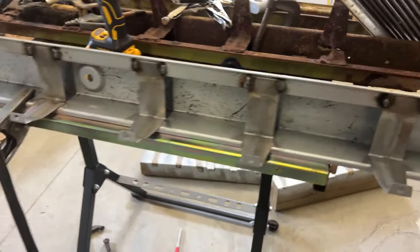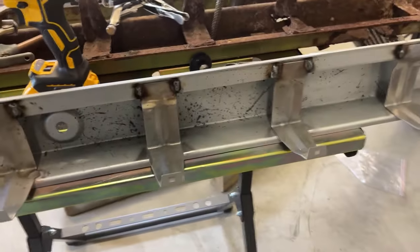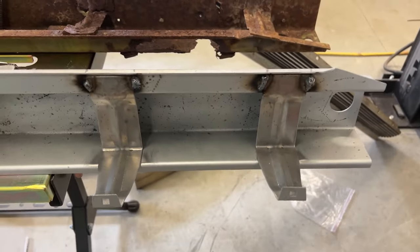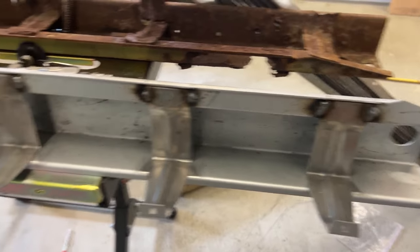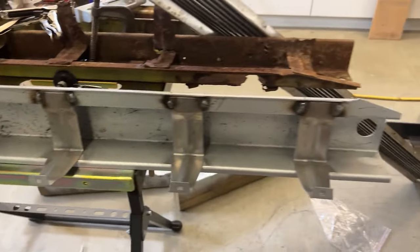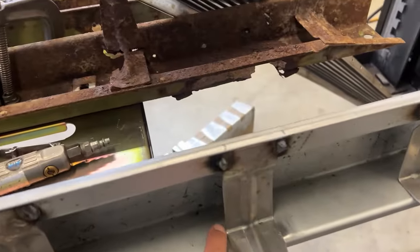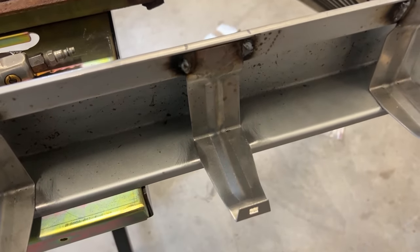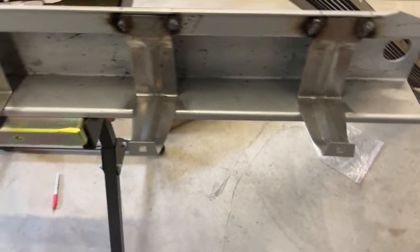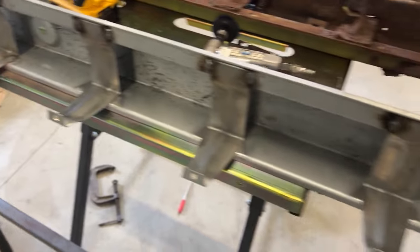I started reading more about weld-through primer and realized I put it on pretty heavy — if you put it on too heavy, it doesn't work as well. I also ran out of welding wire, so I've loaded up my 250-amp MIG welder with new wire. I've wire-brushed off some of the weld-through self-etching primer. I may take a couple of practice welds to make sure I've got my machine set right, then keep going.